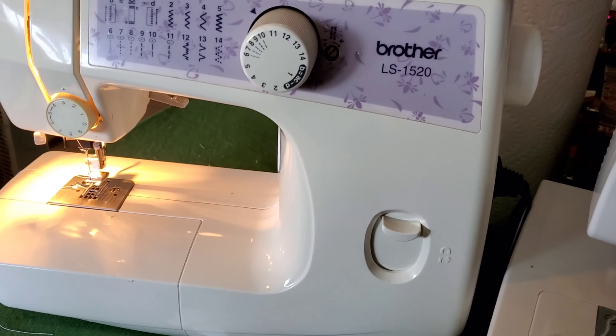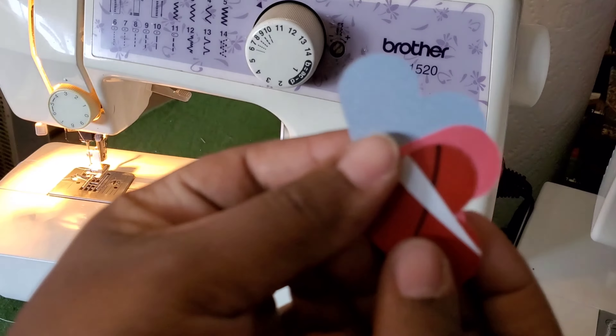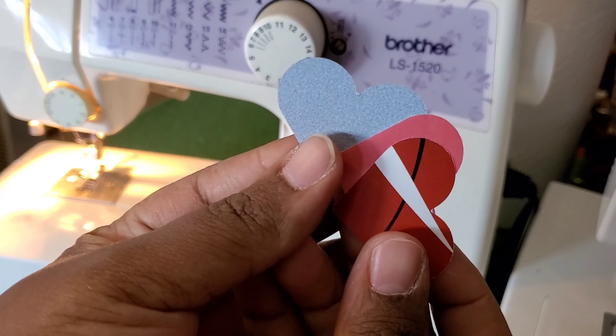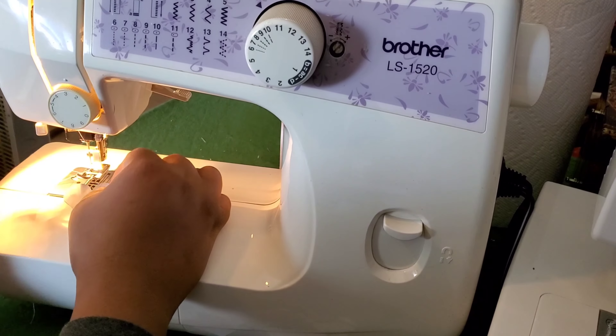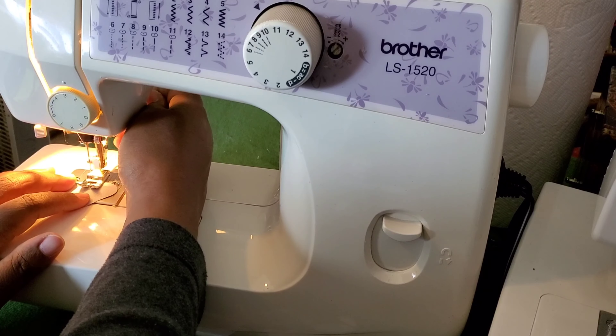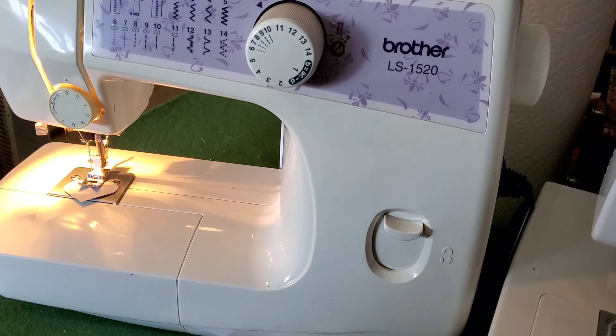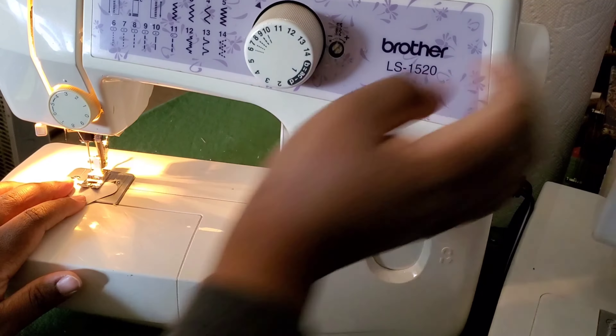I turned it to what's called a basting stitch — it's basically the straight stitch that gives you the longest length between the stitches. I've had this Brother sewing machine since my teens and it's never failed me. Now I'm just going to start with the first heart, lower my presser foot, and just slowly go through the heart with the stitches.